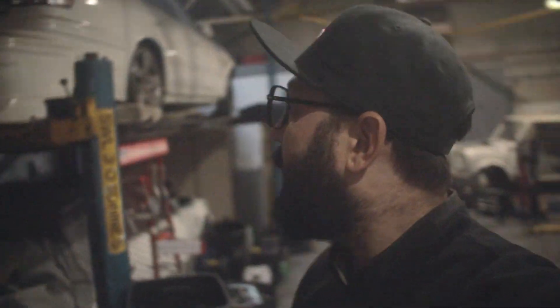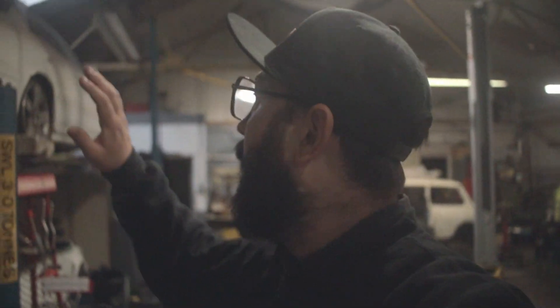Obviously the JZX100 — I just haven't done anything. So the engine is still in bits, and well, so is the car really.